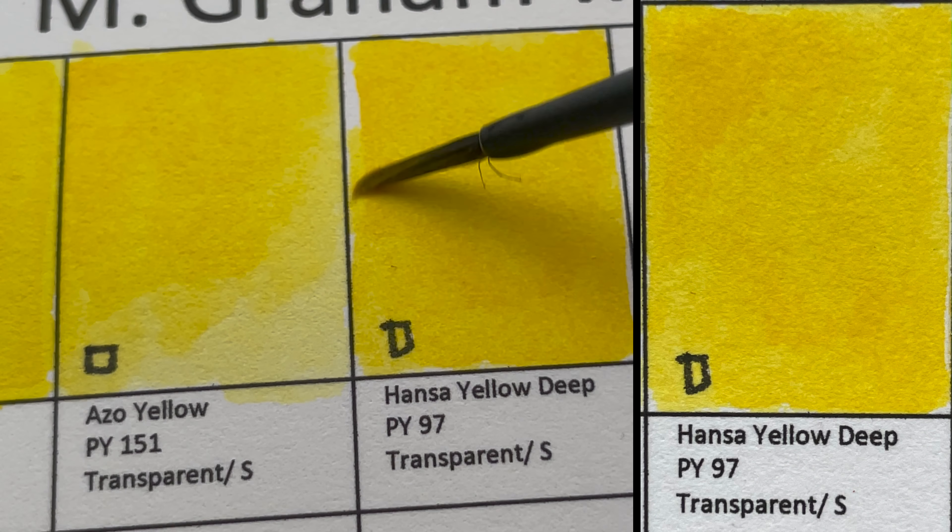Azo Green is very different from what I expected from the color — it looks so strong and dark, but when it goes onto the paper it's incredibly transparent. Diluting it further, it can look like a yellow color and can be a bit streaky. This reads more as olive to me than the Olive Green next to it.